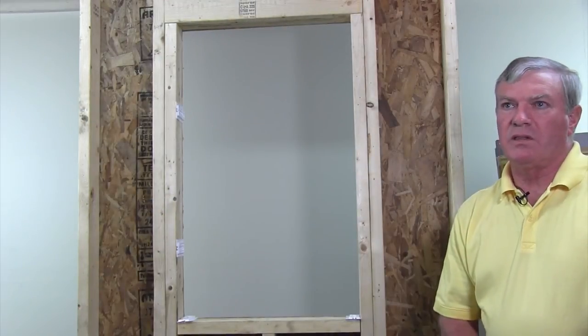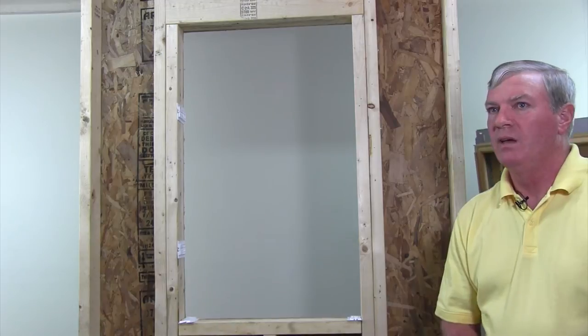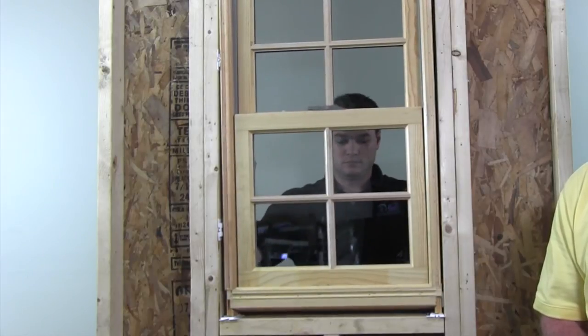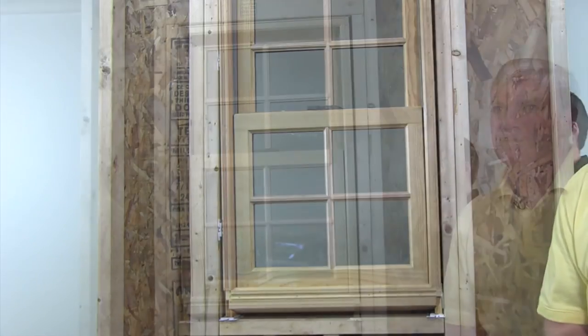Of course, the size of the unit is going to determine how many people it is going to take to place it in the opening. In this case, one person is all that will be necessary. Because the sill and jam have already been fixed to the desired level and plumb, it is only necessary to place the unit on the sill shims and slide it over to the jam that has already been plumbed.